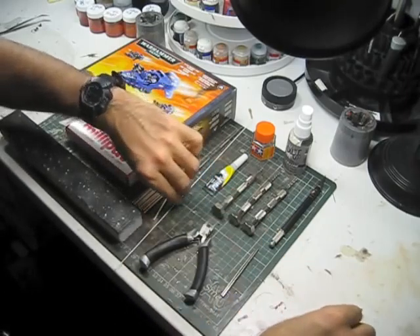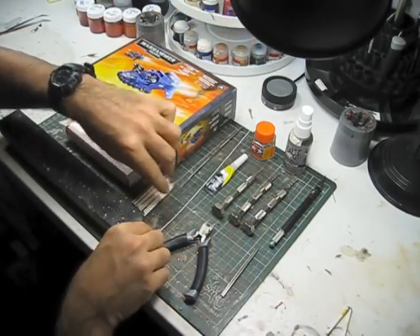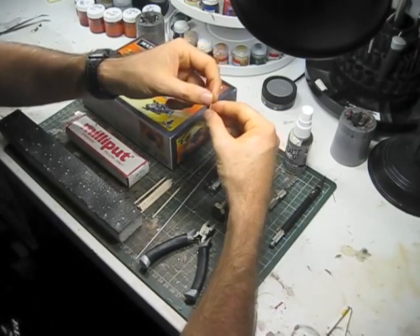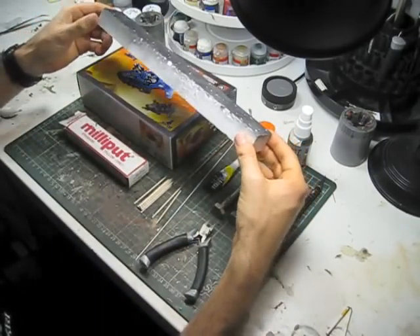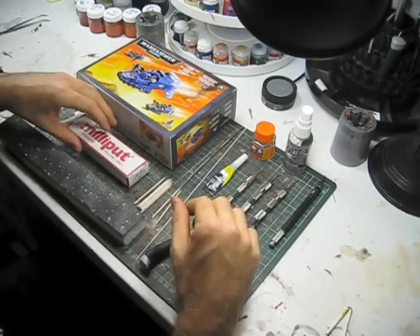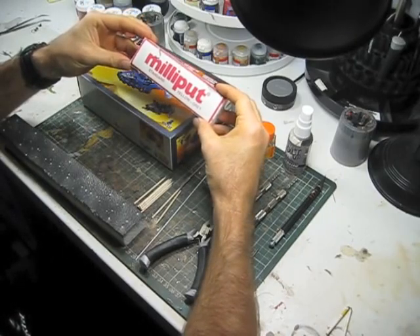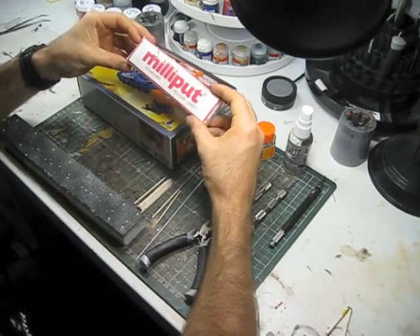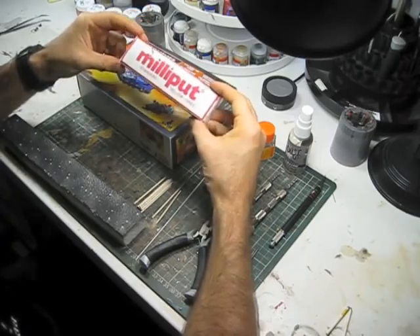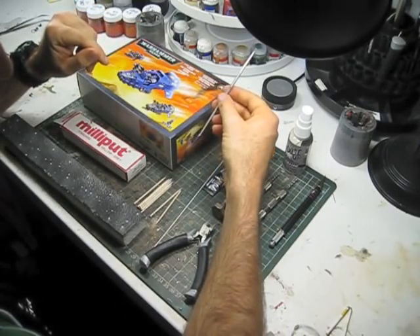We're also going to need some polystyrene rod — this is one millimeter, I believe from Evergreen. We'll need some toothpicks. I use these toothpicks to mount small parts of the model onto for painting, and I just stick the toothpicks into this polystyrene material here. We'll need some epoxy putty — this is Milliput. I've been using this for years and I really like it. It lasts forever, it's very inexpensive, extremely strong, and I really like the yellow-grey — it's just got a nice consistency. And last but not least we'll need a shaper for manipulating the Milliput on the model.